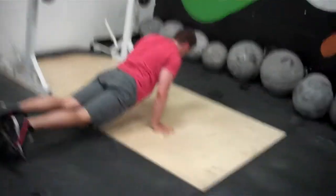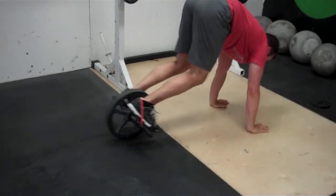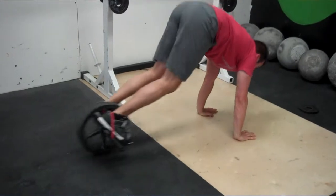Nice. And then we've got ten push-up to knee tuck — knees all the way in and all the way back out. Ten of those guys. That's one round. We're going to do that five times.